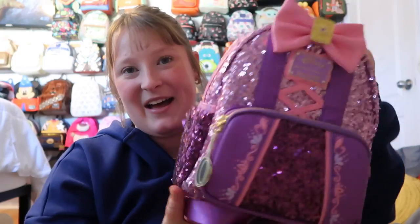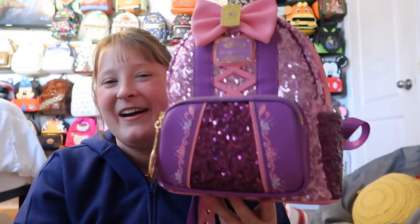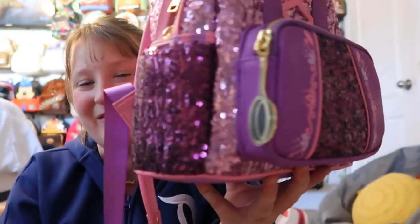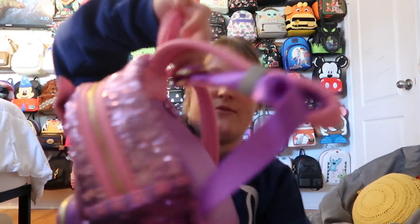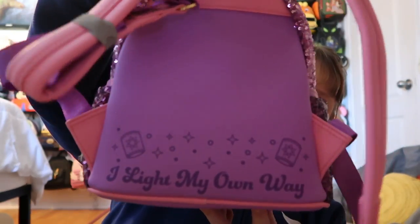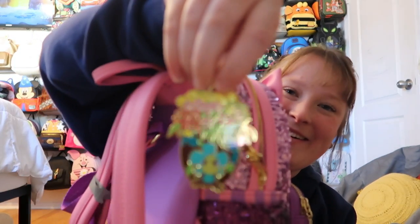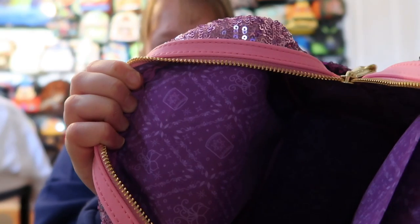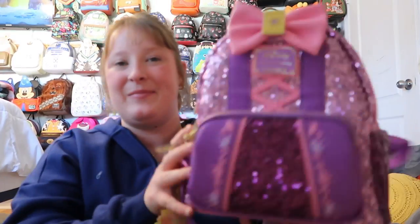Following that, I have the sequins bag from the Tangled collection — probably my second favorite in the collection. This bag is so beautiful. It has a frying pan for the zipper pull, and on it says 'I light my own way.' You get side pockets, the front pocket, and gold hardware. I added a Pascal key charm to it — he's just so cute. The inside lining is similar to the Cinderella one but Rapunzel-themed. It does have a pocket on the inside.